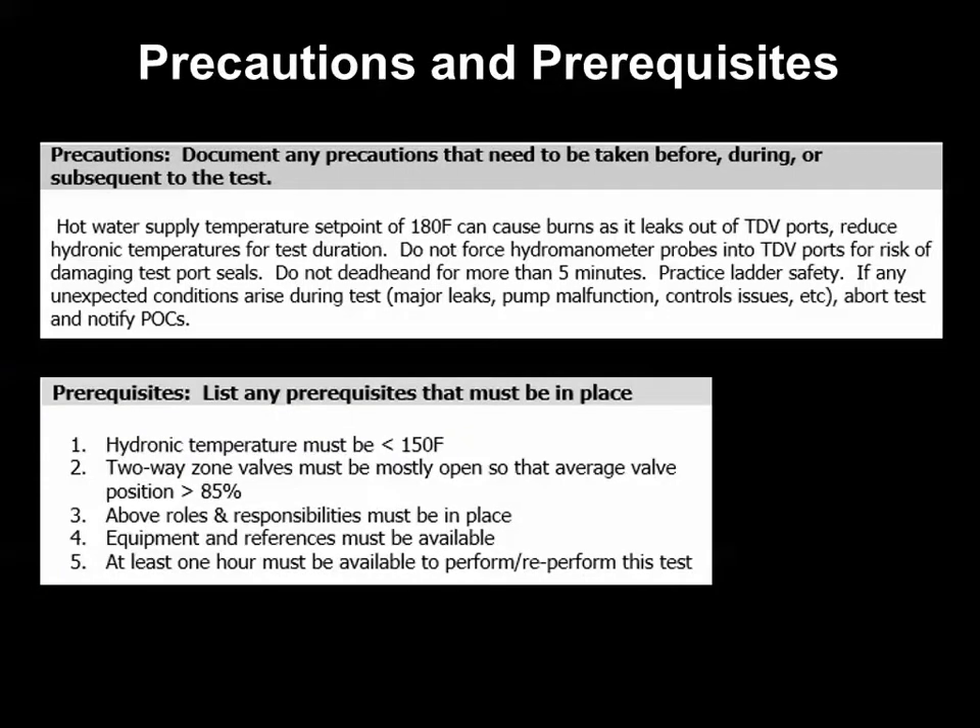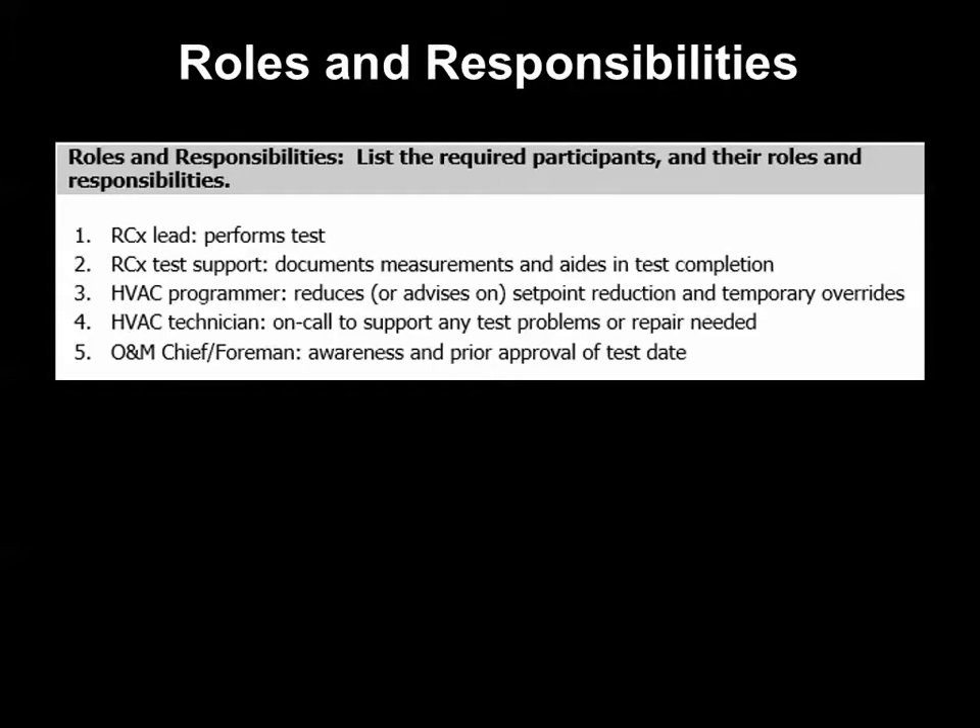Our test form had a precaution section, where we indicated the need to reduce hydronic temps and be careful not to tear port seals or deadhead too long, as well as a prerequisite section, which is an agreement of equipment and conditions needed to move forward with the functional test. One of the things we needed before conducting the test was an understanding of roles and responsibilities.